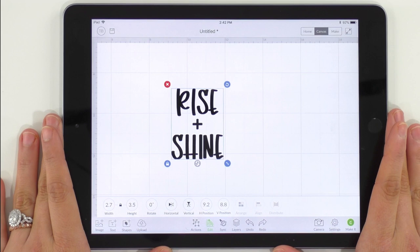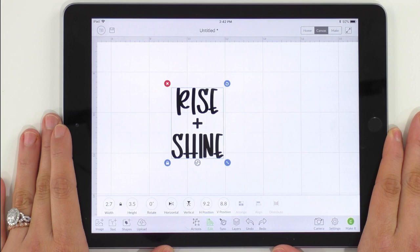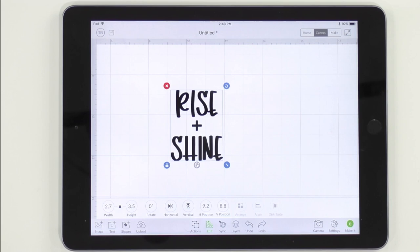Here we are in Design Space and we have chosen our cut file for today. This is the Rise and Shine file from one of the new signed collections from makersgonnalearn.com. If you don't know what Makers Gonna Learn is or you're not a member, click the first link below after watching this video. We have over 700 cut files and 80 fonts to date and we are constantly adding more.